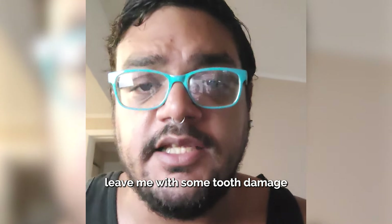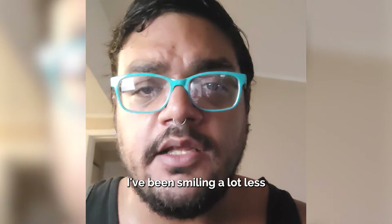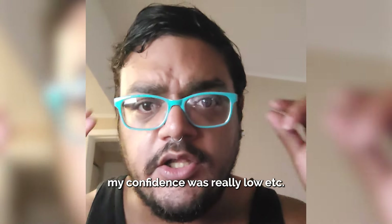Because of that, it did leave me with some tooth damage. As you can see, some teeth fell out. And because of that, I've been smiling a lot less. My confidence was really low.